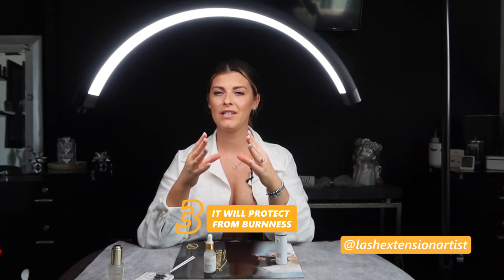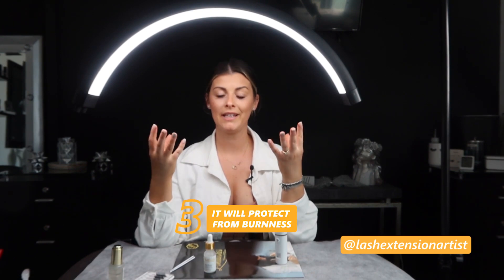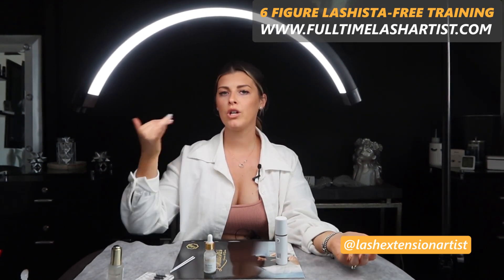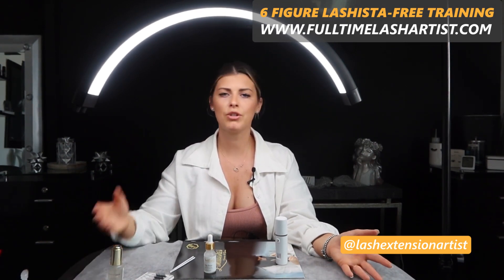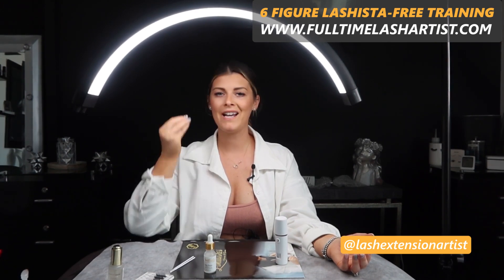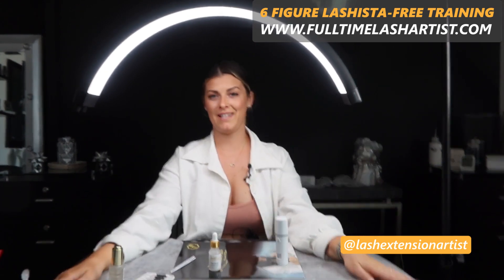The third thing I really like about Super Bonder is that your client won't experience that burning sensation from the glue fumes, because curing happens right away. Sometimes, even on myself, when I go home and take a shower or get water near my eyes shortly after a set, I can feel that burning. When you use Super Bonder, you're not going to experience that anymore.